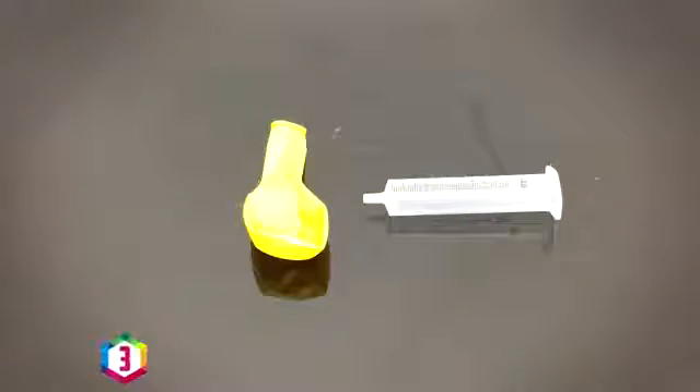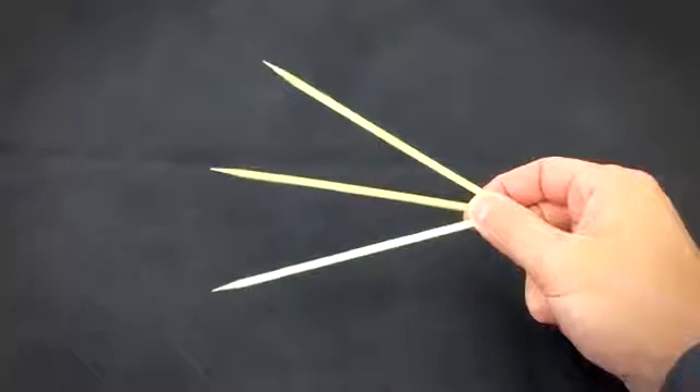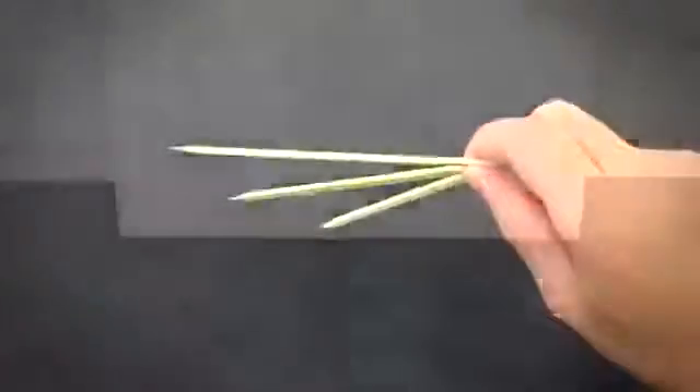If you're bored and just so happen to have a plastic syringe and a balloon then I'll show you how to make a nifty little dart gun. Simply cut the end of the syringe and tape a balloon to one side. Now you're going to need something to fire. I'll use these little burger sticks but cocktail sticks or pens will work just fine.